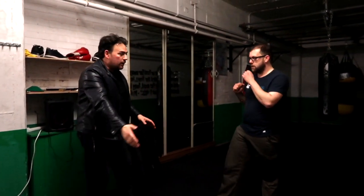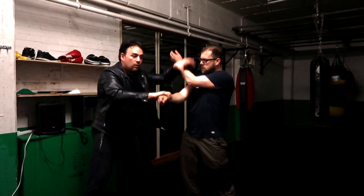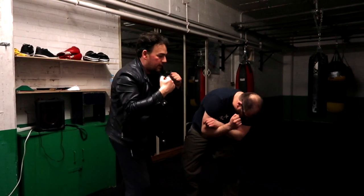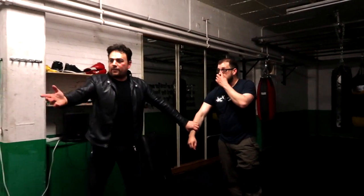Right, so watch that. He comes in: one, two, three — hit, hit, there, knee, and strike this way.